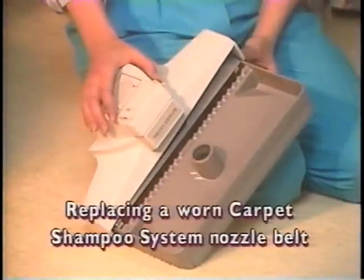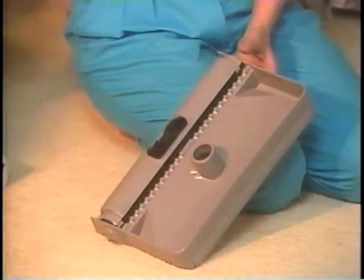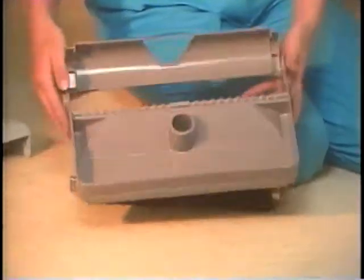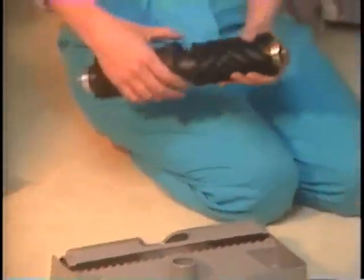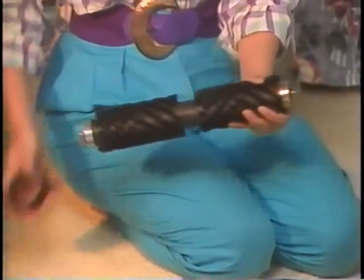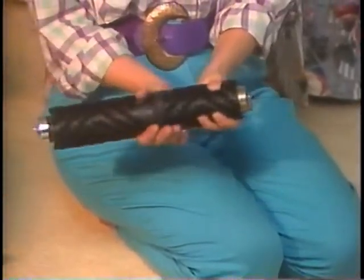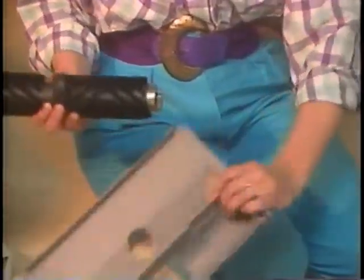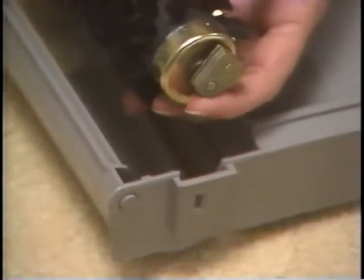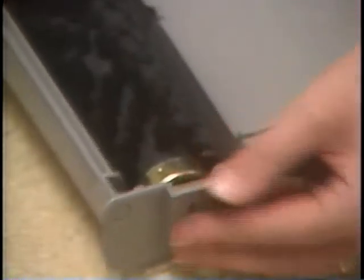Periodically, you'll need to replace the carpet shampoo system nozzle belt. To do this, rotate the plastic shield up and away from the brush. Push down carefully on both ends of the brush with your thumbs. The brush will snap out and the belt can be replaced. Be certain the belt is placed in the center of the brush and use only approved Kirby belts. The brush will fit into the tray one way, so once it's in, you know it's correct.